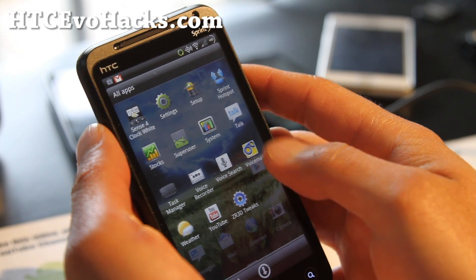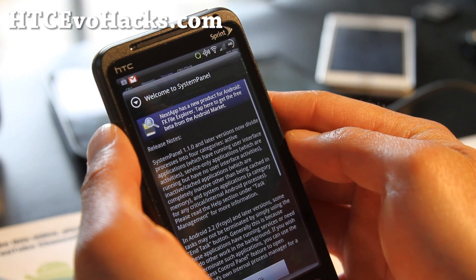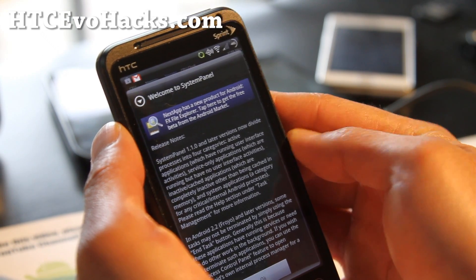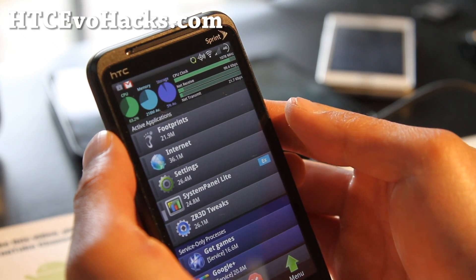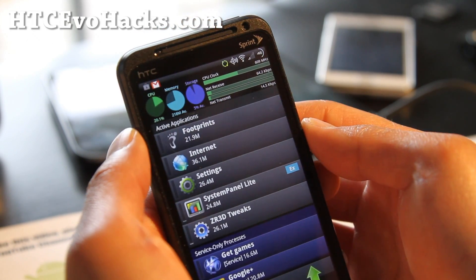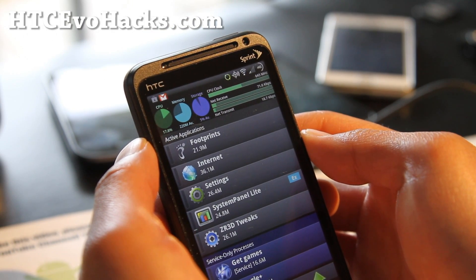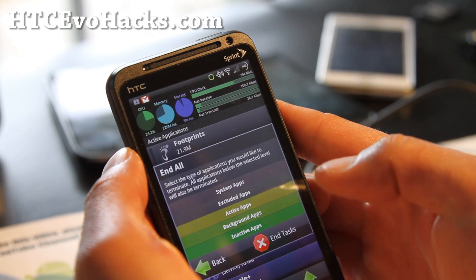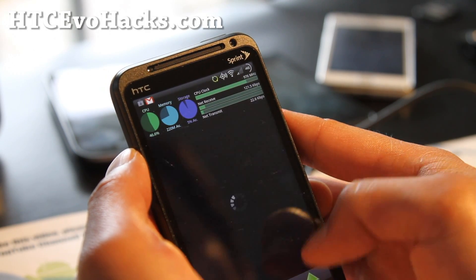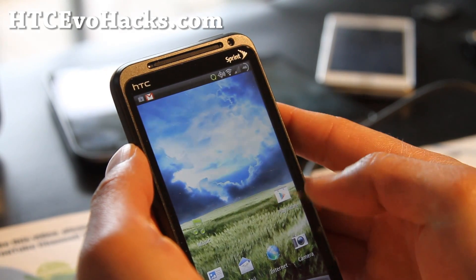Definitely a great ROM for you to try out. There's even a system app here — I don't know what it does. Oh, it shows you your CPU clock. This is pretty cool — you can see everything going on: CPU, memory, averaging at 20. You can end all. Kind of like a task manager slash system app. Pretty cool stuff there.